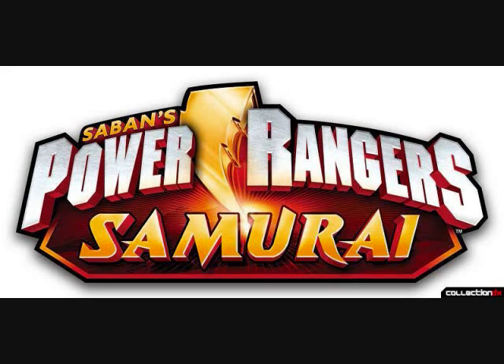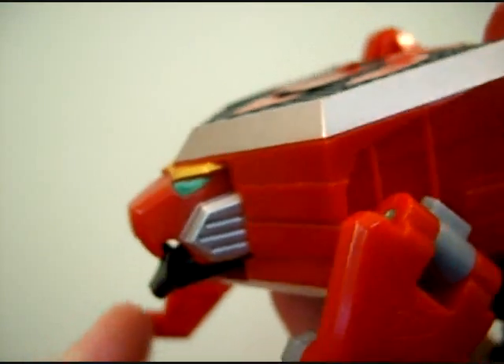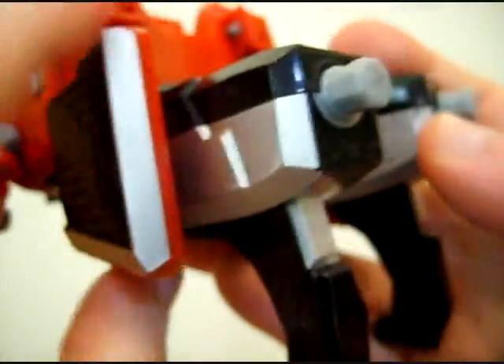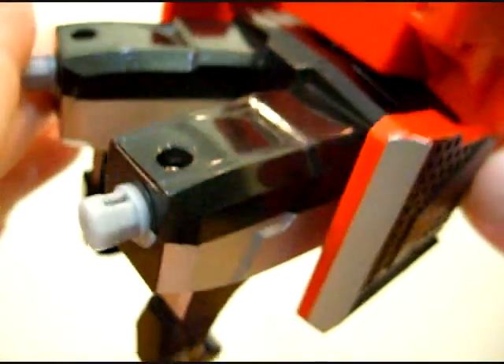Power Rangers Samurai doesn't really pay attention to the nitty-gritty details on things, at least not compared to their Super Sentai counterparts. With that mini rant aside, the mecha for the Power Rangers Samurai series are known as Folding Zords. This is the Lion Folding Zord — these are samurai using symbol power imported from Japan, so their mecha are inspired by origami, the Japanese art of folding paper.